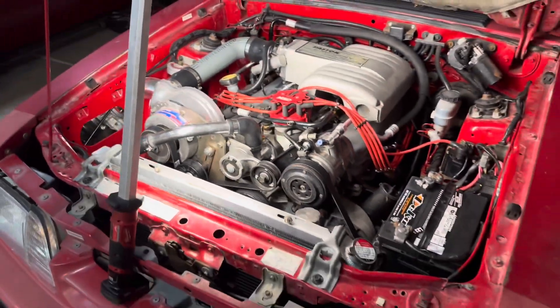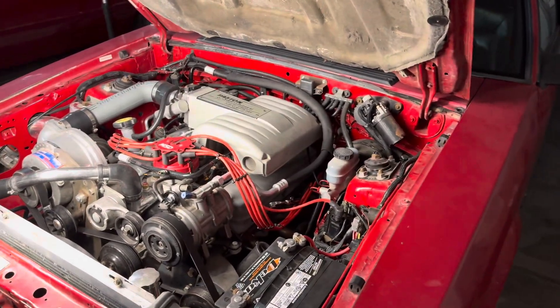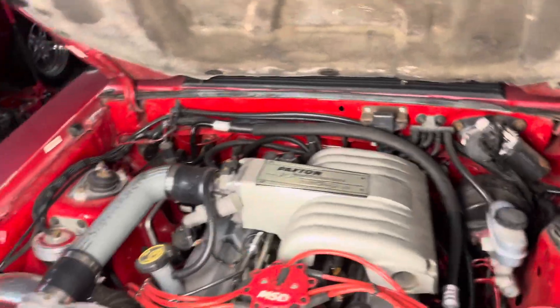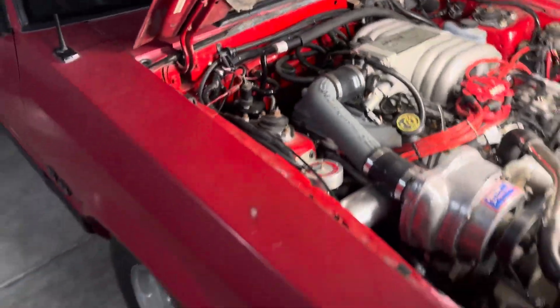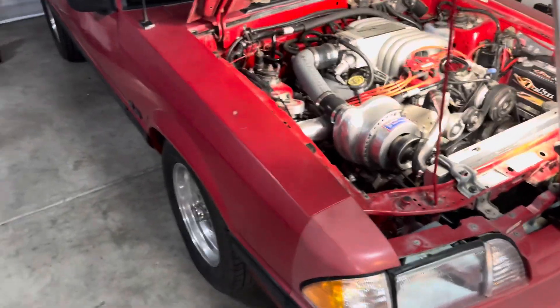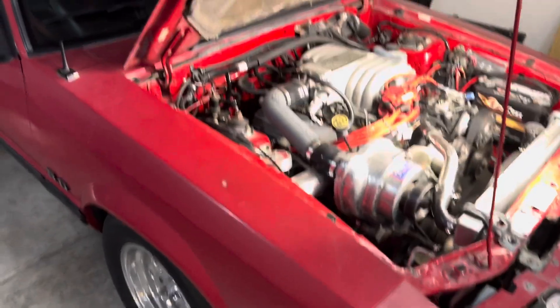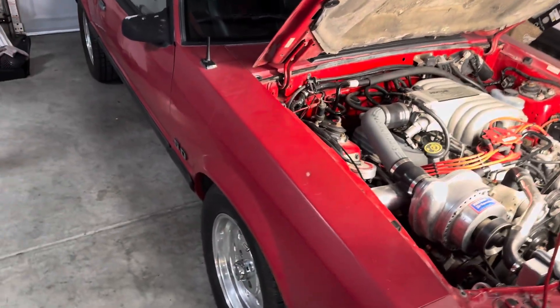Back when I was doing a lot more four-cylinder swaps, the best thing to do was to buy a salvaged or beat-up 5.0 five-speed, so you'd have the computer, harness, fuel lines, and all those things you needed without having to piece everything together.